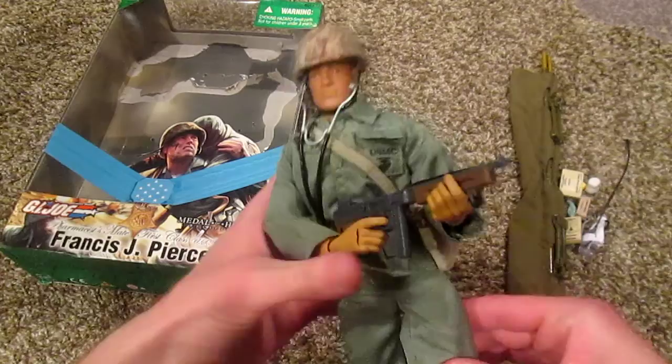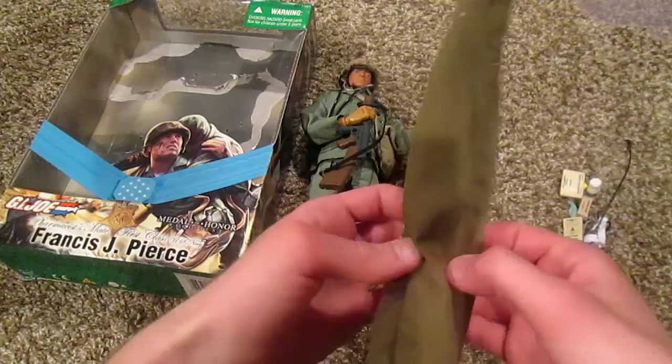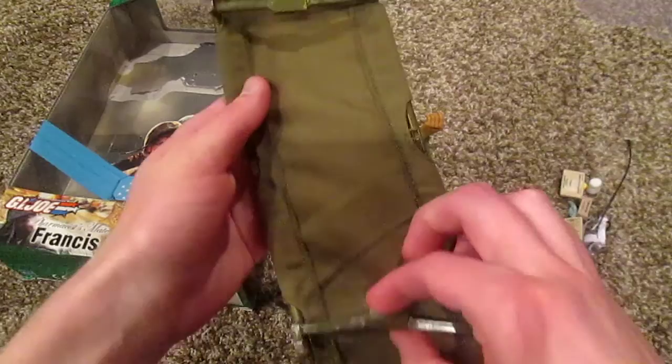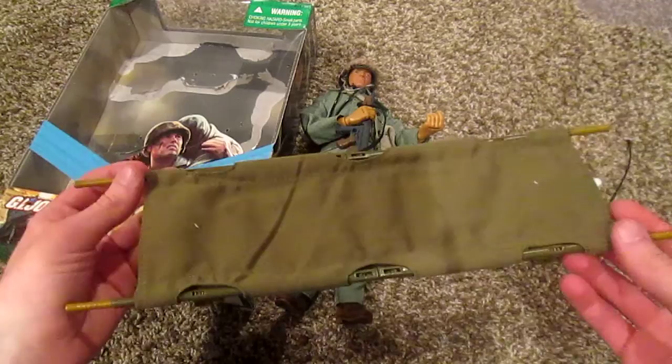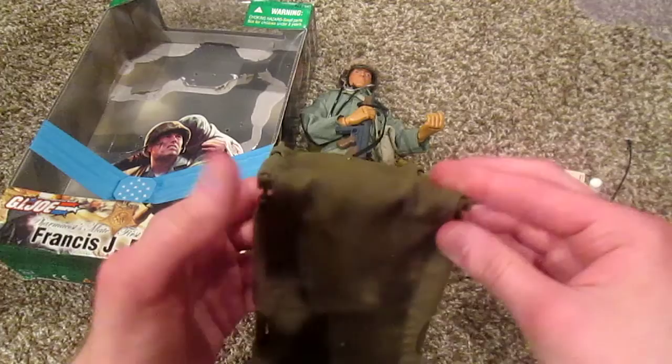So there he is all geared up. First let me show you his major accessories. This is really cool — here we have a stretcher, and this thing does fold. You can move these notches out to make it a full stretcher. You can put other figures on it, it's long enough to do that. It's a nice cloth material and it does bend — that's pretty sweet.